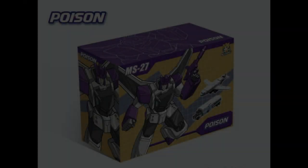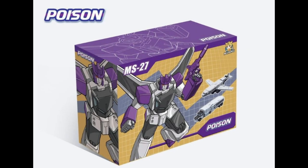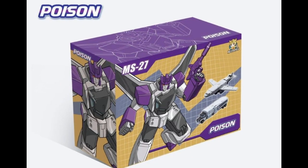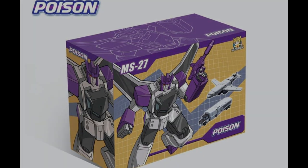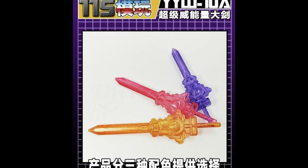Something I'm not looking forward to as much — though the box looks really nice — is their take on Poison, another triple changer coming from Mech Fan Studios. The bot and the truck mode look okay, but the plane mode I'm not as enamored by.